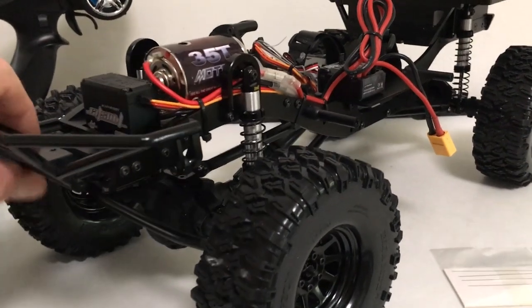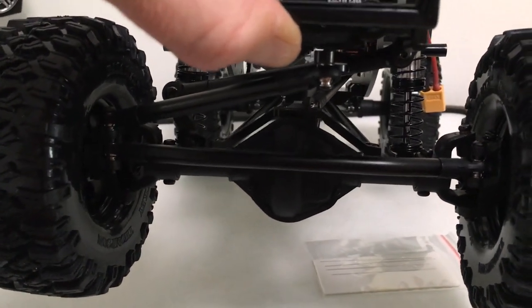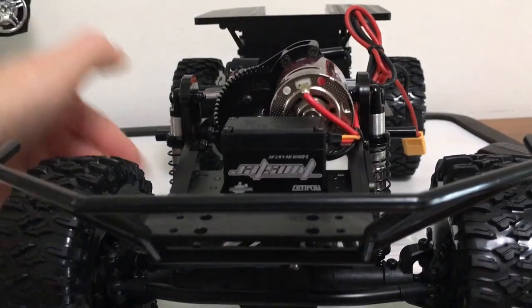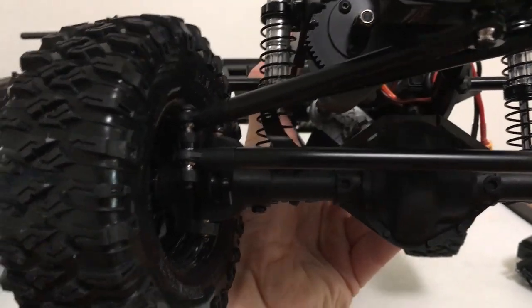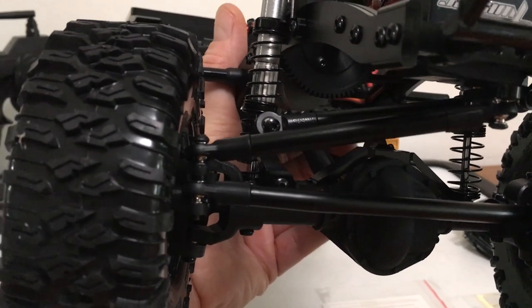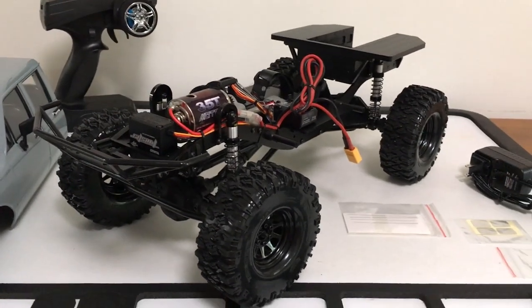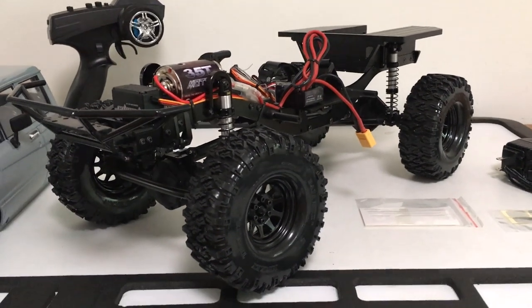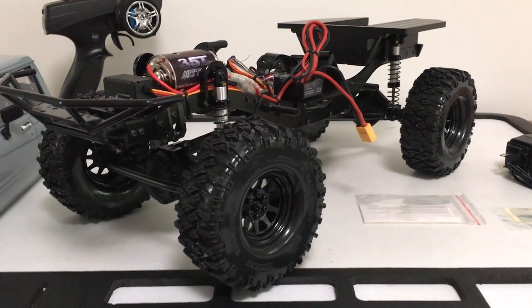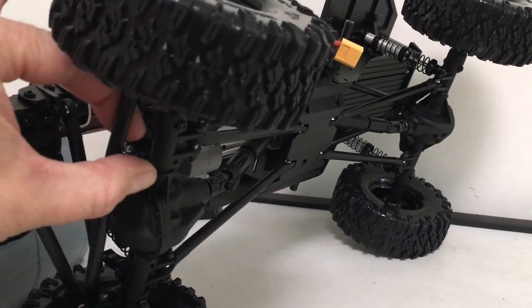A second nice surprise is a billet aluminum panhard and upper link mount - basically a bracket that rides over the top of the axle. In prior or early first releases, that panhard mount just stuck up and was a weak point. They came out with this upgrade part, which I had actually ordered when I ordered the truck, so it was a nice surprise to find it already included. It was listed on the box as number 16, and number 17 was the Punisher shaft V2 - also an update.